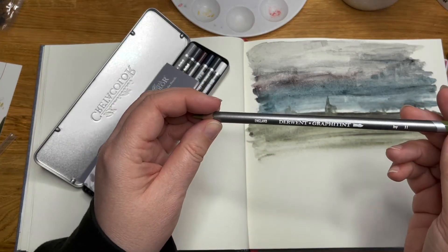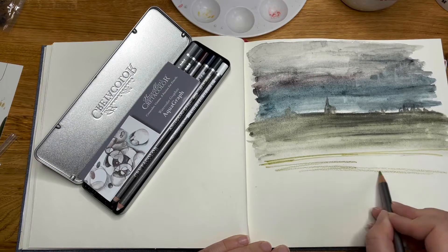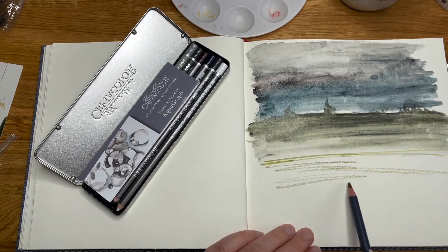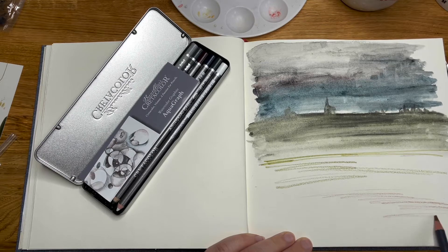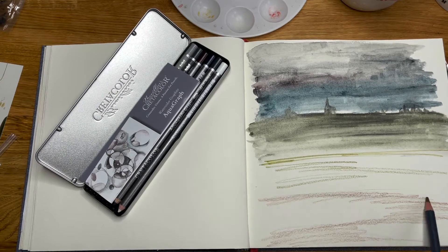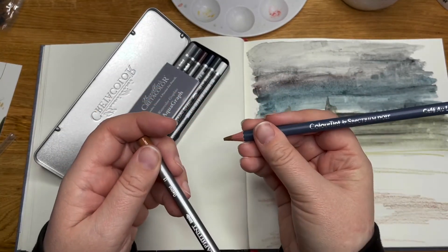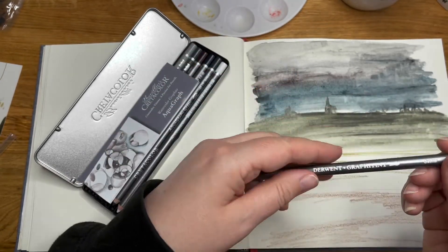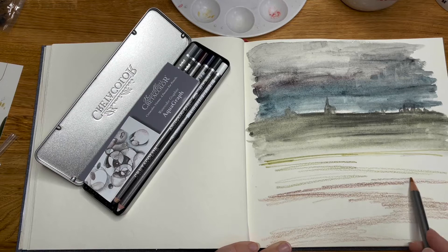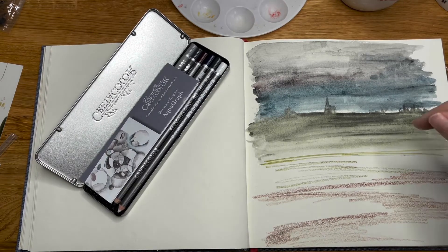These are the Derwent Graphitint — Ivy — definitely the lighter colour. Then we've got the Cafe au Lait. Can we have a dirt path leading down and around? These different ones — the Derwents and this one which is by Spectrum Noir — this is Chestnut. That gives a redder brown, I'd say. Let's use that around the edges just to give a bit of something.